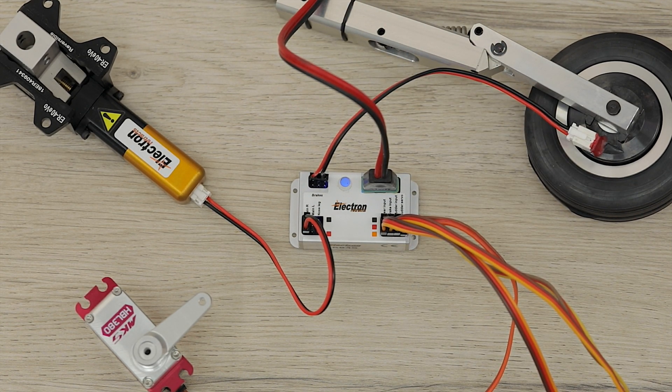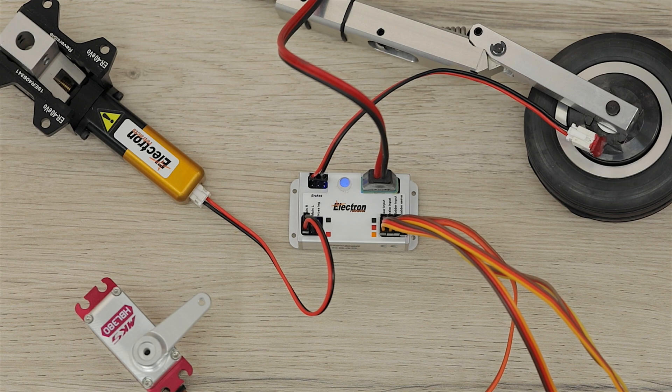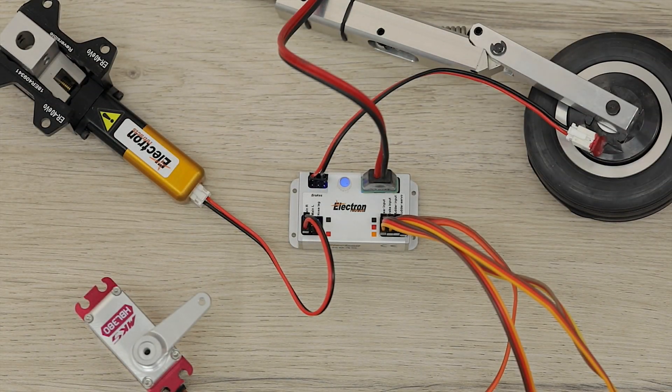The LED now goes solid, indicating that we've finished our setup and the unit is ready to go. We can now turn the model off and on and go fly. So let's see exactly what the result is.